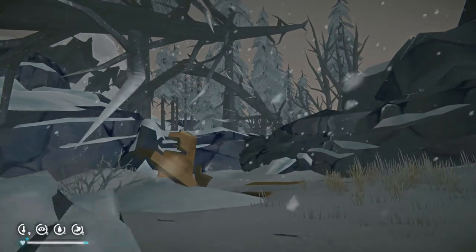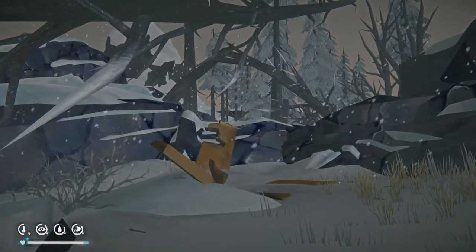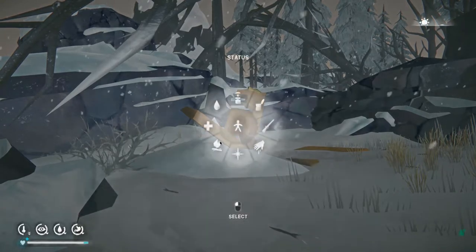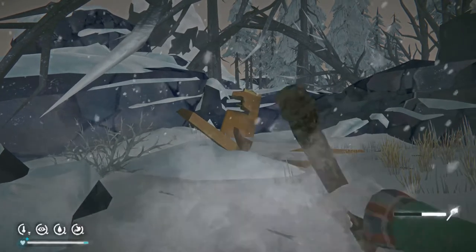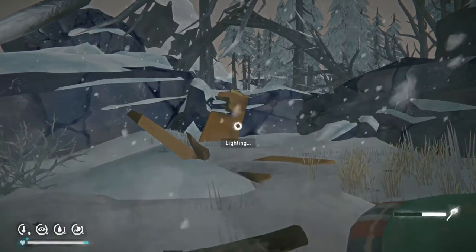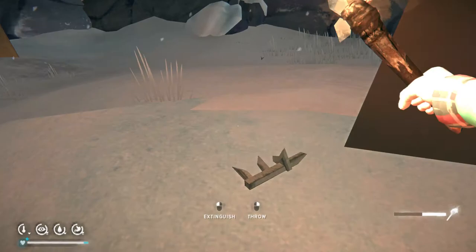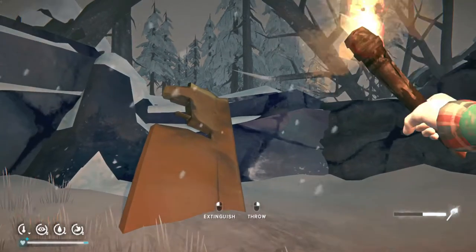Whoa! That wolf is awfully close. These wolves are super close. You know what? We can use these fellas. Another use of torches — we have to keep the wolves at bay. I think we just climbed this wing.